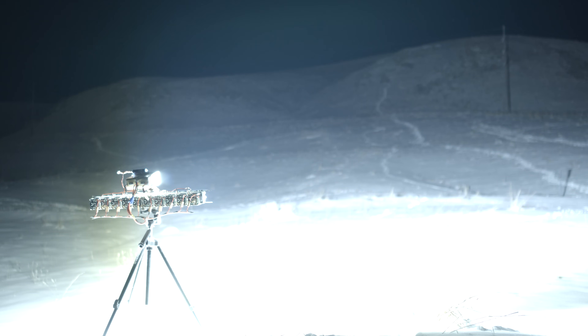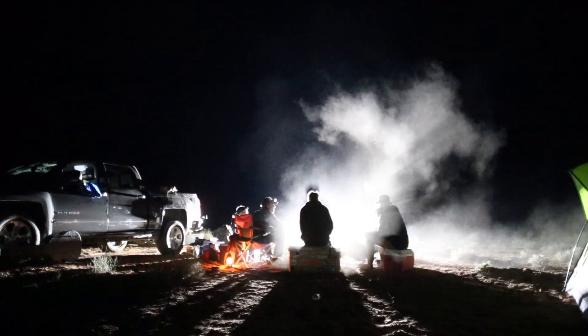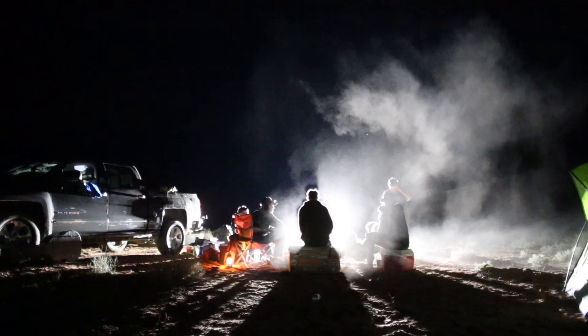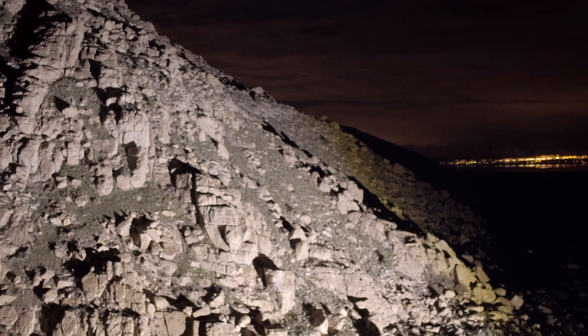Stratus LED modules can be combined to form super high power arrays with our light bar kits. We offer kits for both 4 module bars to produce 52,000 lumens and 10 module bars to produce 130,000 lumens.